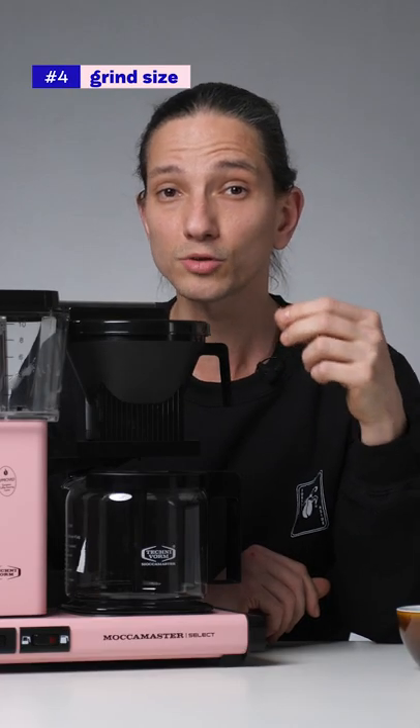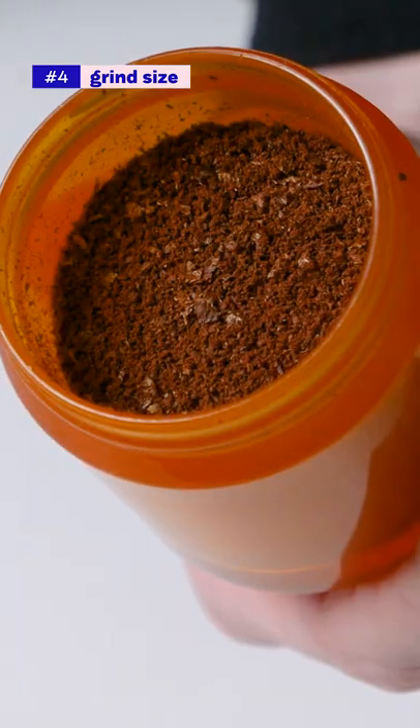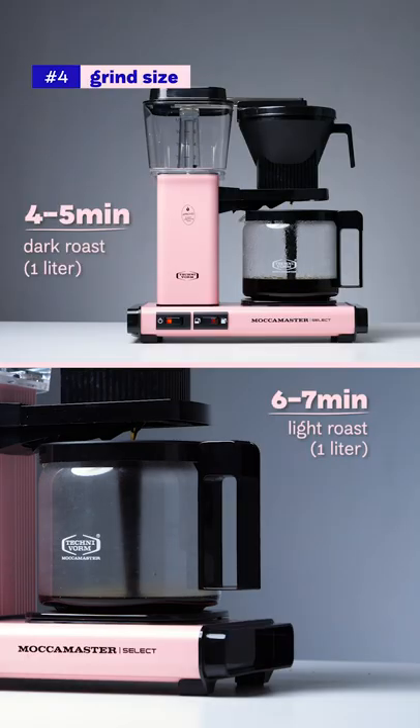4. Affecting the total brew time with grind size is essential. An ideal brew time may sit between 4 to 7 minutes for a 1 litre brew.